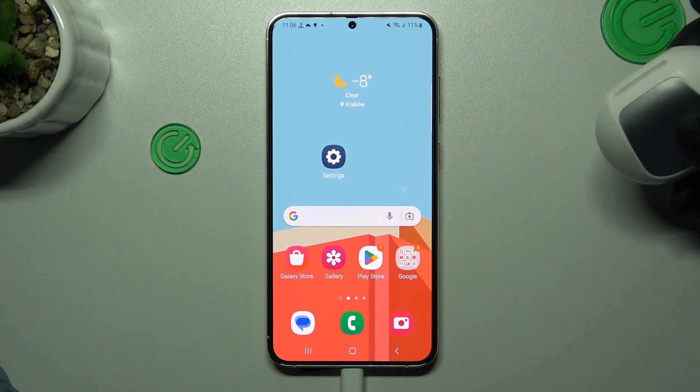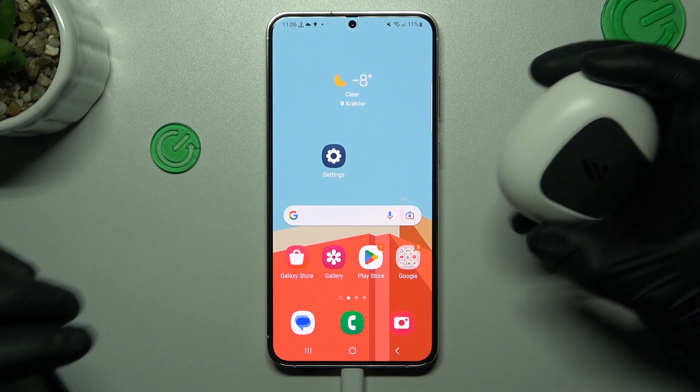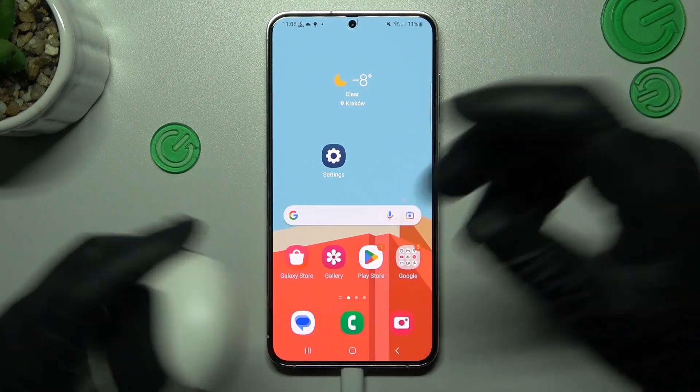Hello guys and welcome to the channel. Today I will tell you a few things to do if you cannot find your Bluetooth accessory on the Samsung Galaxy S23 Plus.